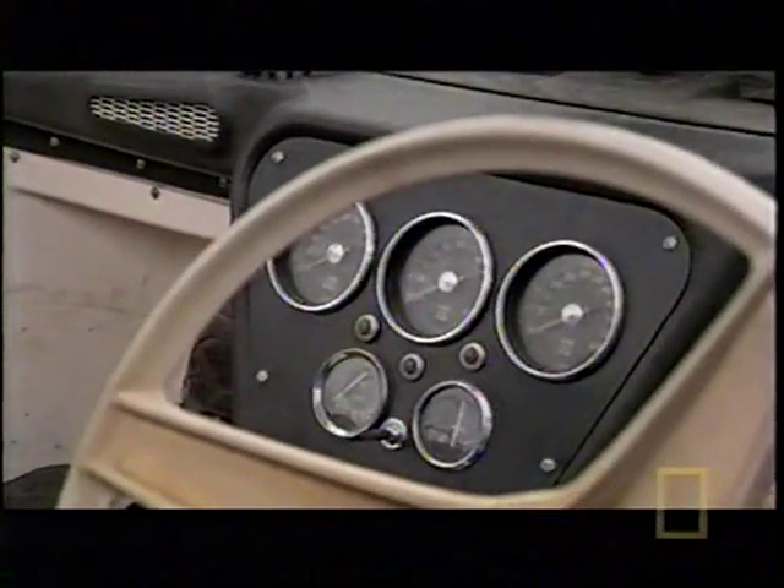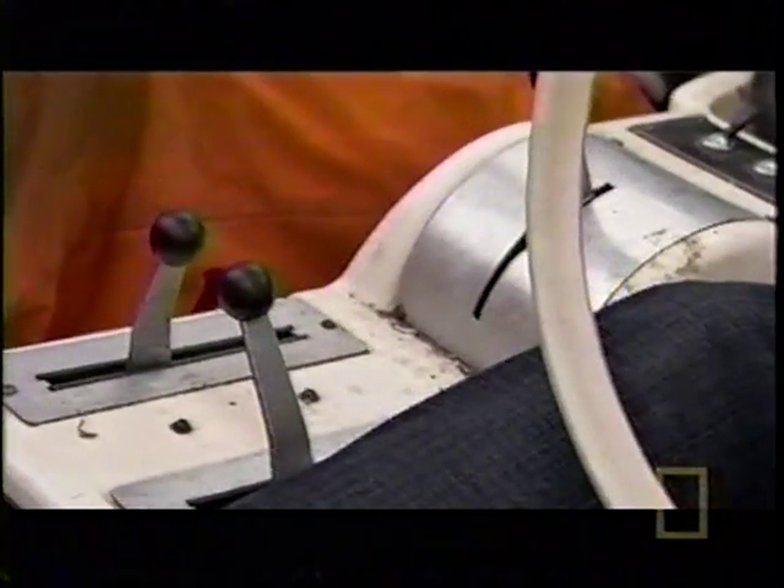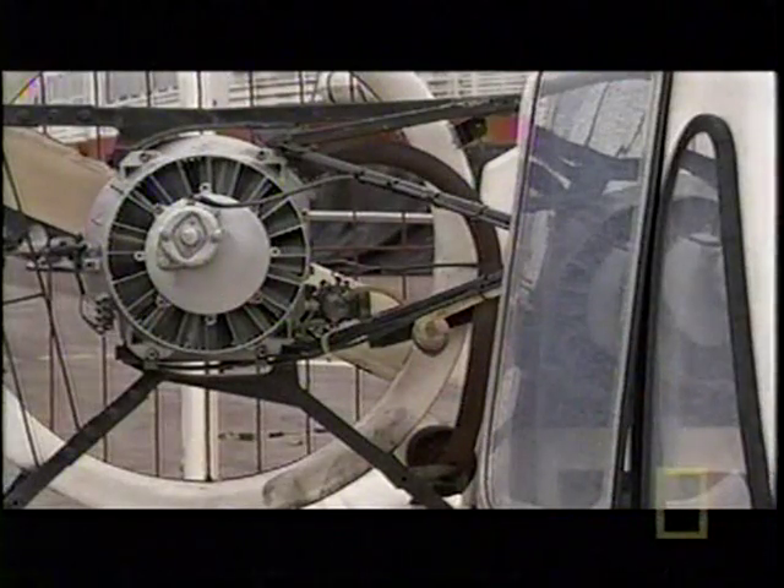Nothing less than the 1969 two-man Hoverhawk that Ranulph Fiennes took on his exploration of the White Nile. We're in a bit of a period time machine here — it's very '60s, very Thunderbirds, very Danger Man, early James Bond and The Saint. This extraordinary machine is powered by three motorcycle engines: one for lift and two for propulsion. I'm going to try and fly over 30 eggs — wish me luck.